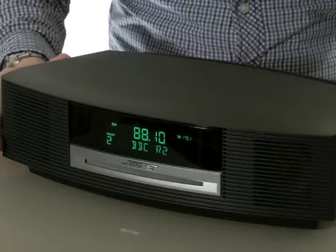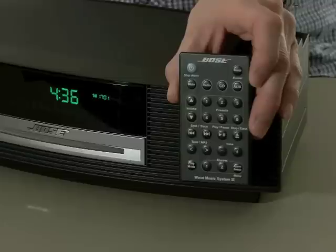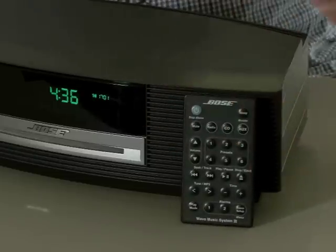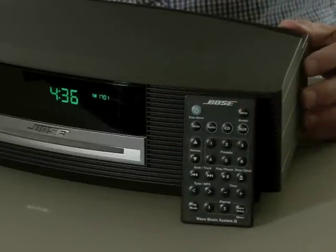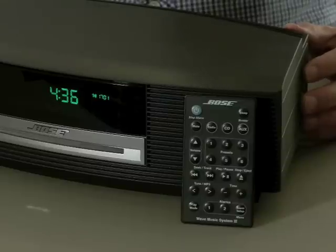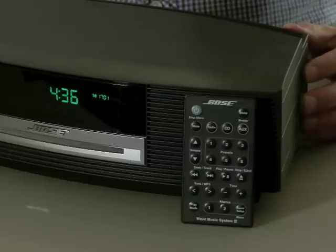RDS station name information is shown for strong FM stations. The standard remote control is only slightly larger than a credit card and it could easily be misplaced. There is an optional extra remote control with a larger rounded design and backlit buttons, but it costs an extra £40 and we feel it really should be included as standard.